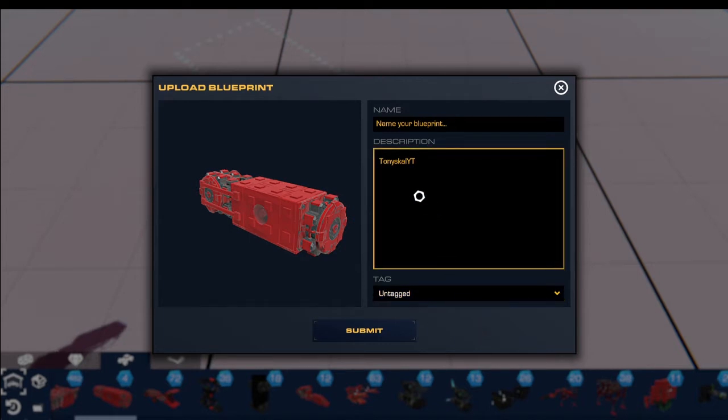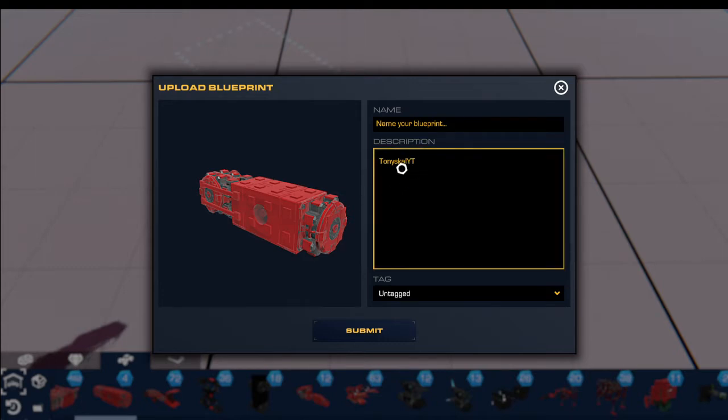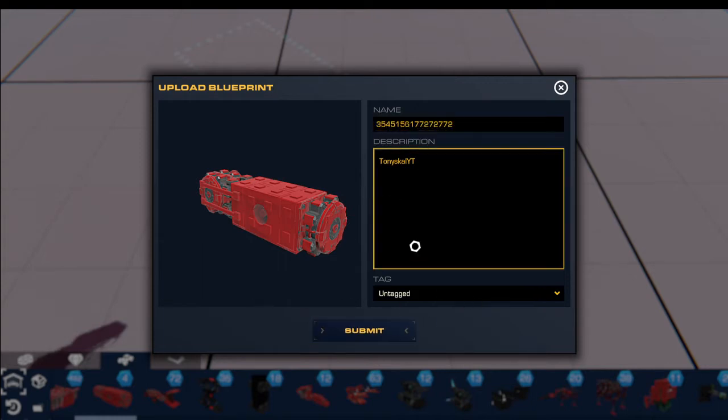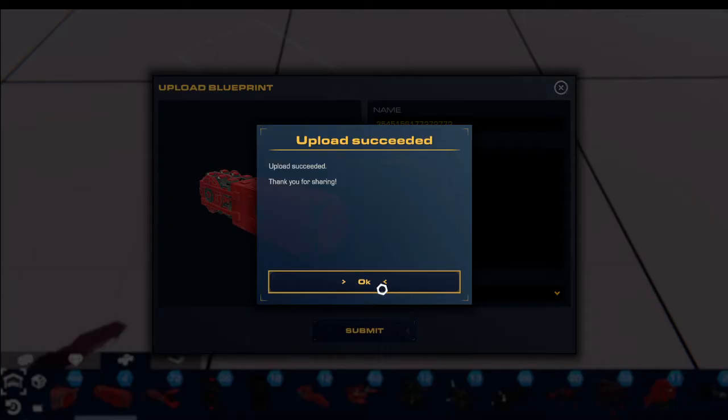So the first step is to go to the workshop. If you're on Xbox, I'm sorry, but this is going to be a lot more difficult for you. Just type in the workshop, type in TonyScaleYT, and then go to this little blueprint and download it — if you're on PC.